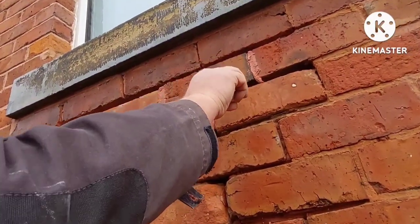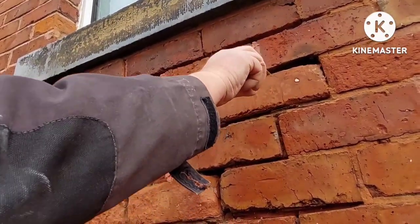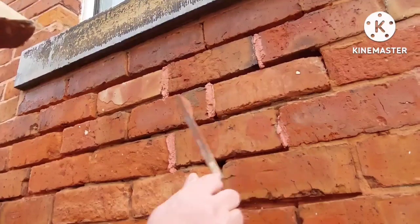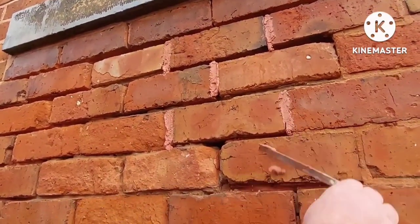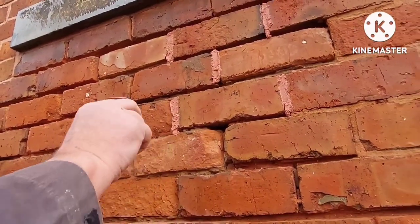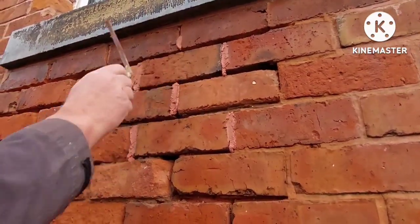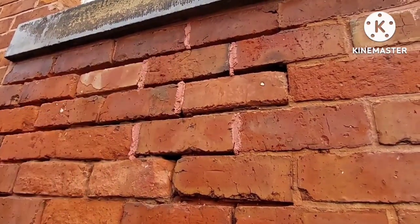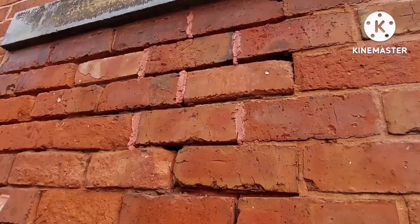Especially on bits like this where there's basically nothing in there — somebody's changed a brick at some stage and not bothered to put any on the top of it. Also, when you're doing repointing, even if it's just sand and cement repointing, do all your perps — your perpendiculars — first, and then do your bedding joints, because you'll find it a lot easier that way. In my bucket I have three different sizes of trowels: thinner trowels for thinner joints, wider trowels for wider joints, and so on.